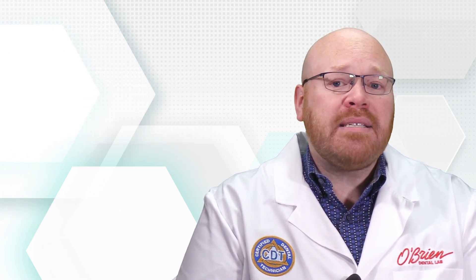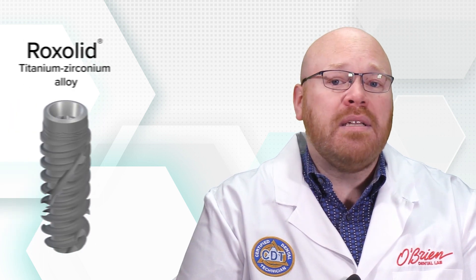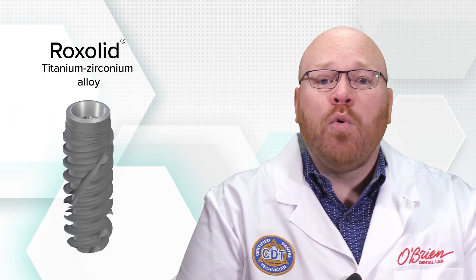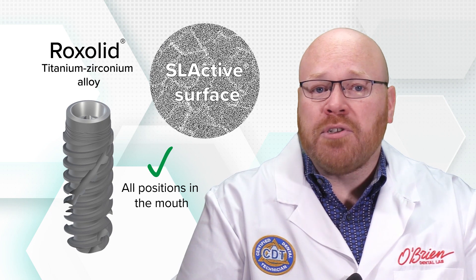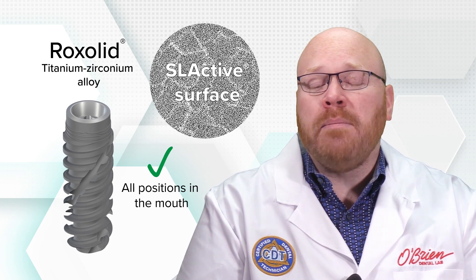Every implant in the BLX line is made of Straumann's rock-solid titanium-zirconium alloy, which makes them indicated for all positions in the mouth. They also feature the SLActive surface, which makes them a great option for immediate loading.